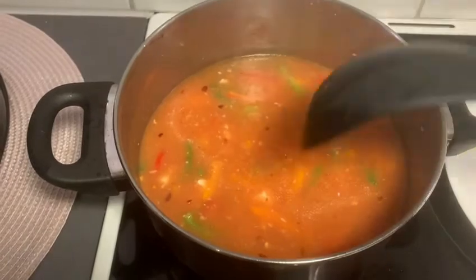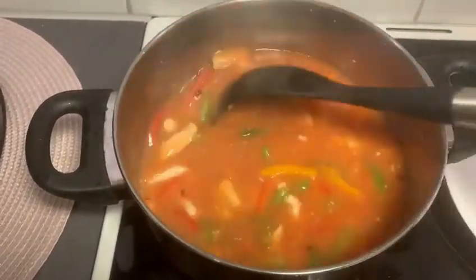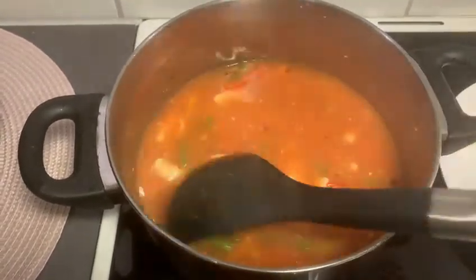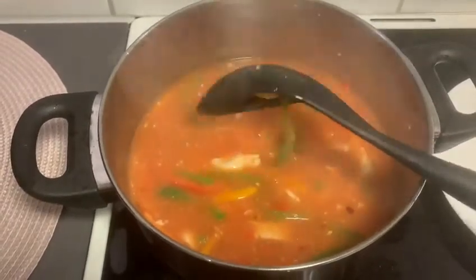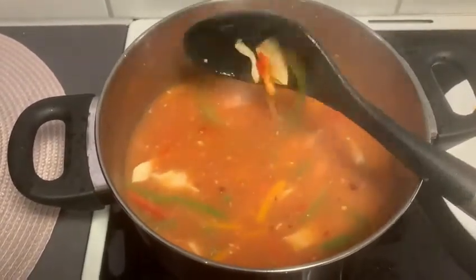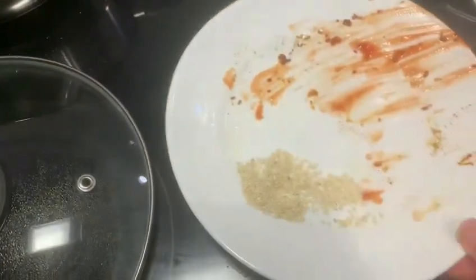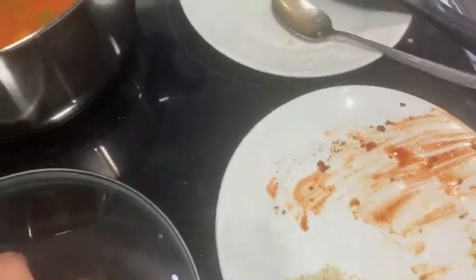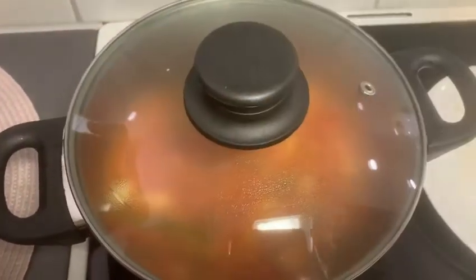Now we add the soy sauce. The consistency depends on how much liquid you have. If you want a gravy consistency, add a little water and cook a little longer. Otherwise, if you want a dry form, you can evaporate the liquid.